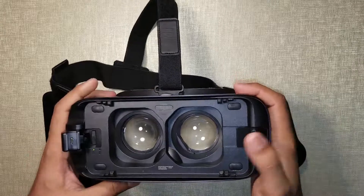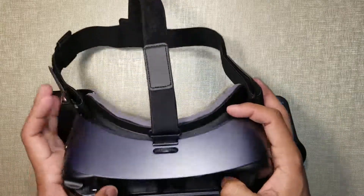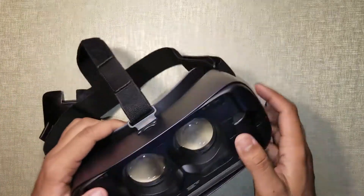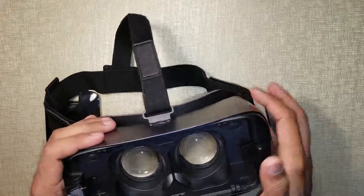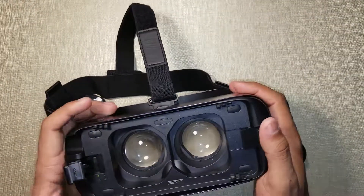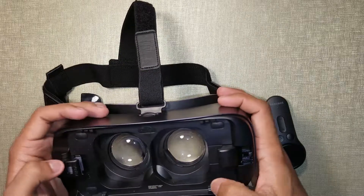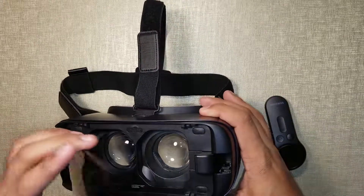Basically, all you need to do is put your phone over here and click it in — it will lock in place and you can use it. It's not heavy at all. It looks bulky but when you wear it, if you have a Samsung Galaxy S8+ like me, it's a little bit front-heavy. Other than that, it's amazing, and these are just some adjustable straps to make sure it's secure.